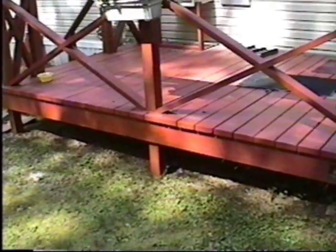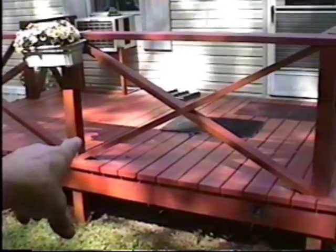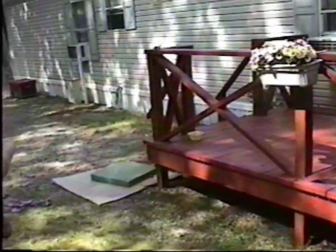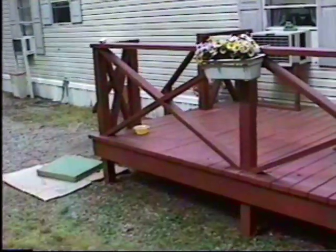The ramp is going to be approximately 12 feet long. At that mark I showed you on the deck floor to the end of the deck is 8 feet. We're going to come out approximately 2 feet on this end, even with the bottom of the stairs, so it'll give me a 12-foot ramp and that slope shouldn't be too bad.